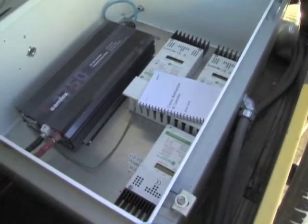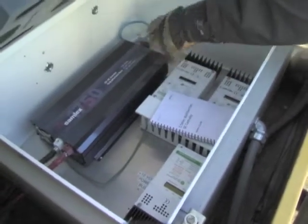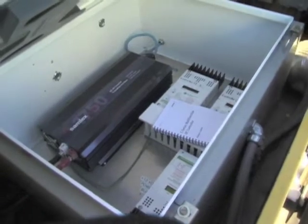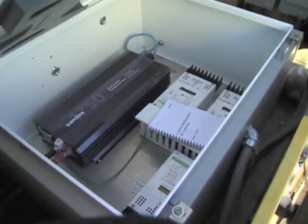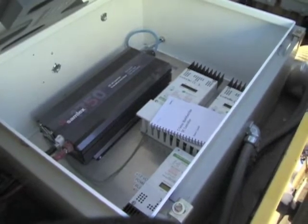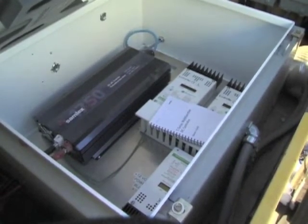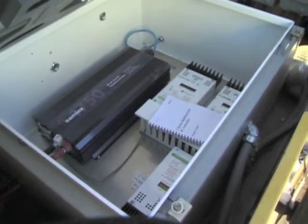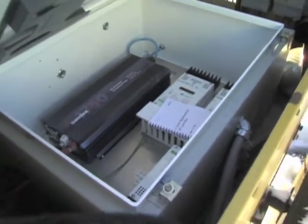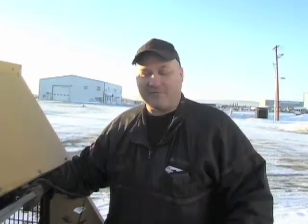This particular inverter is only a 1,750 watt modified sine wave — you couldn't hook it to the grid because it's not a clean true sine wave. You want a true sine inverter if you're going to hook to the grid. But for using a cabin, running lights, microwave, whatever — it works just fine.